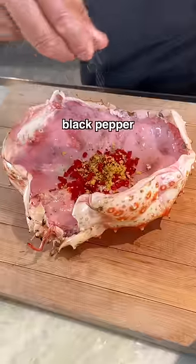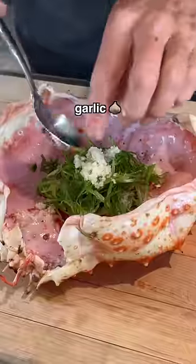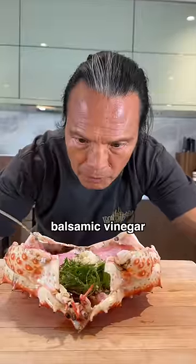Red pepper, lemon zest, black pepper, bird eye chili, serrano chilies, shallots, some green onions, garlic, sour sauce, balsamic vinegar, clarified butter.